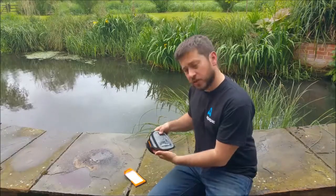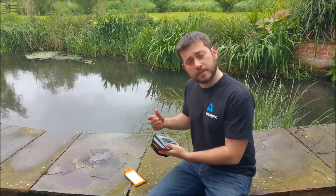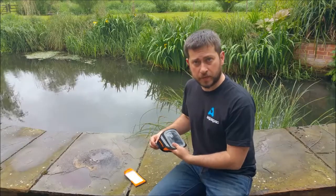This is the Aquapack sports armband. On its own it's not a waterproof case. It's designed to work with our stormproof and our submersible foam cases.